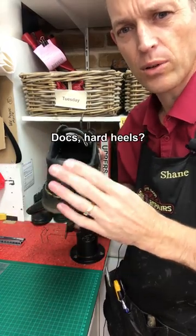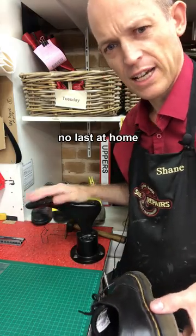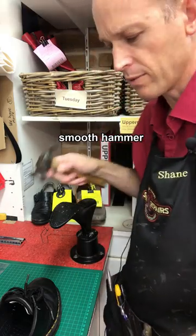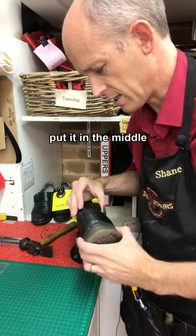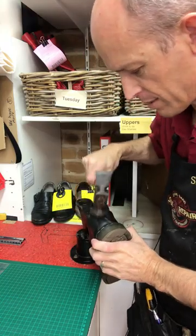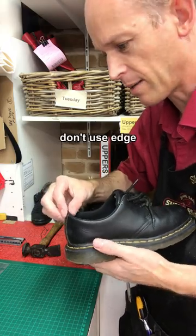When you get a new pair of Doc Martens, they can often be quite hard around the back area and the heel. You probably haven't got a shoe last at home, but you've probably got a toe ball. Find the smoothest, most curved hammer you can find, locate that seam, and make sure it's well to the center — not at the edge of the toe ball — and give that seam a really good hammering. Stop and check it a few times and you'll find that'll really soften it up.